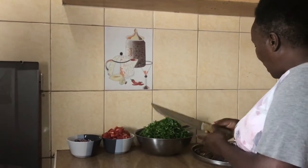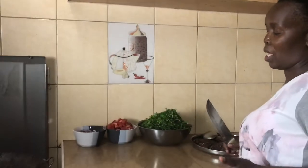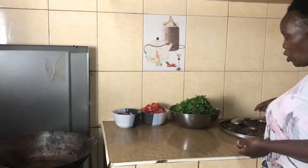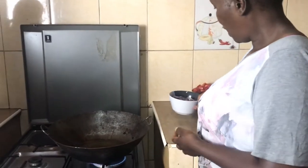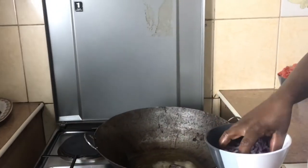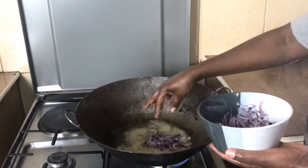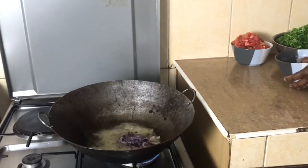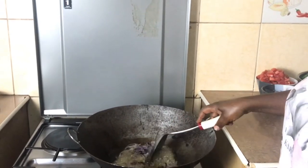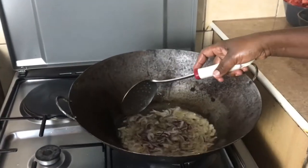We don't use spices when we're doing wet fry fish. We only use onion, tomatoes, and dani. Unfortunately, we did not have dani tonight. We are only going to use kitungu. Our oil is already heated — now we are going to put some kitungu. The onion is quite a good number. We're frying it until it turns gold in colour.